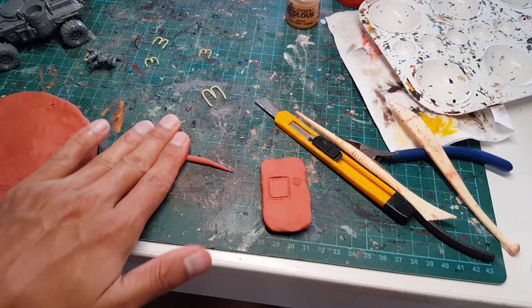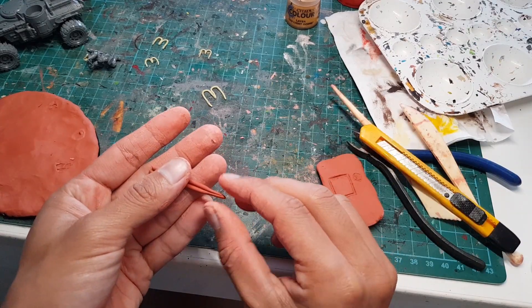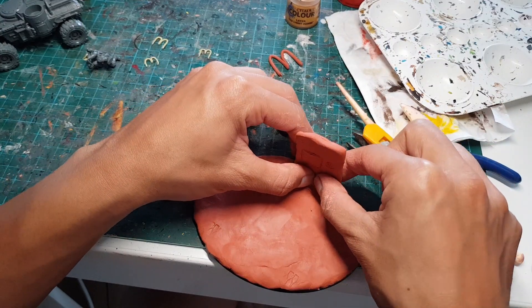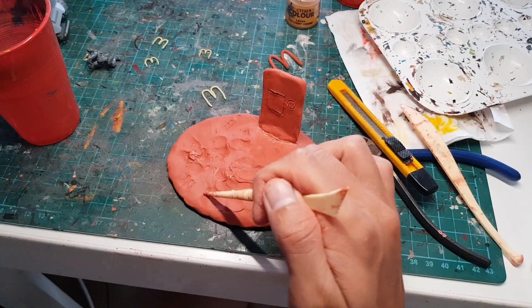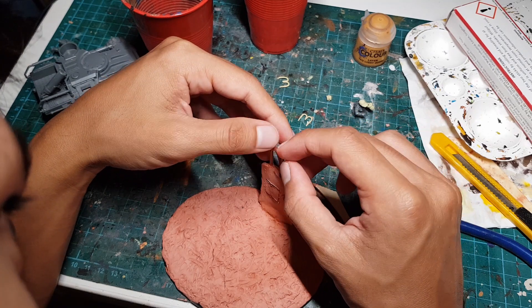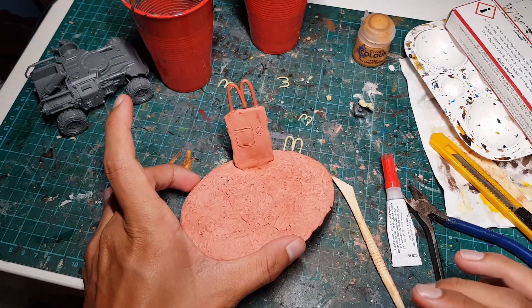Of course we're going to roll out some clay, pinch it in the center, and bring down the sides to make a big McDonald's M. Let's add the ordering booth to the base, add some texture to the ground, and of course we're going to plant that McDonald's M right on top. I think that looks very inviting.